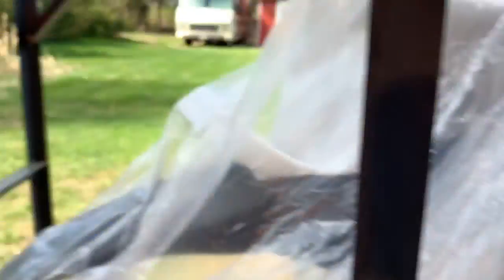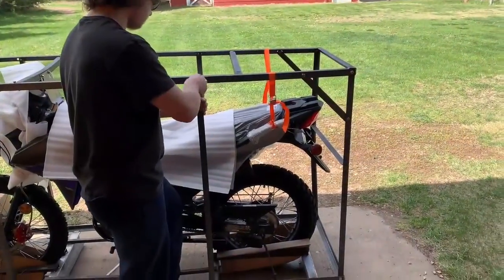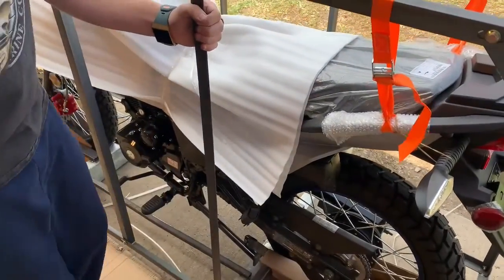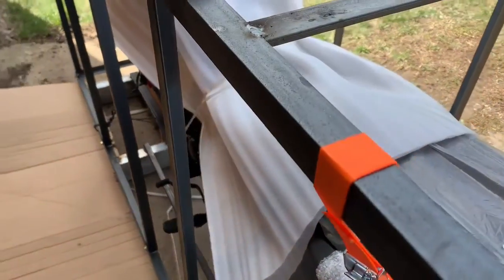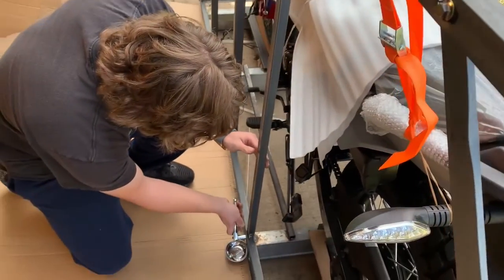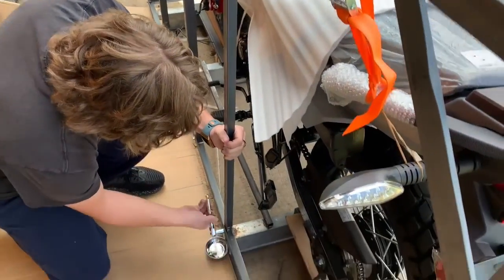We'll get her going and get back to you. All right, here we are — we're taking apart the skeleton there. Make sure you keep all those together. Hold on to this bar, Sonny, like I told you. Grab hold of it. There you go. Because you don't want that to fall in and crash on something.